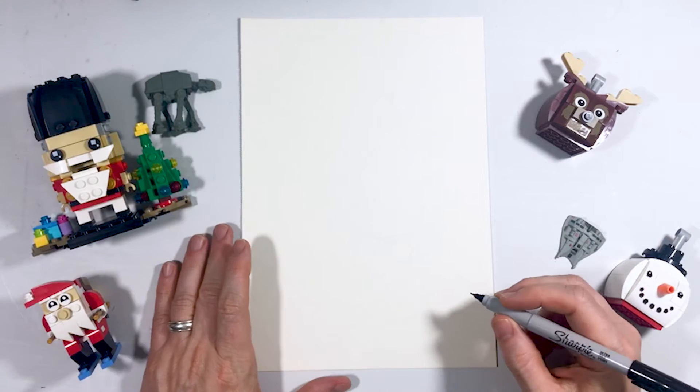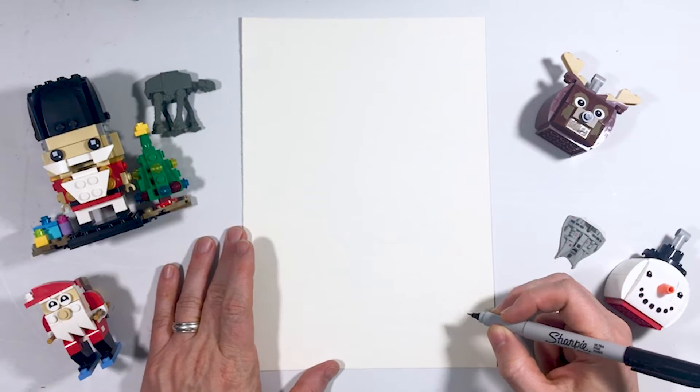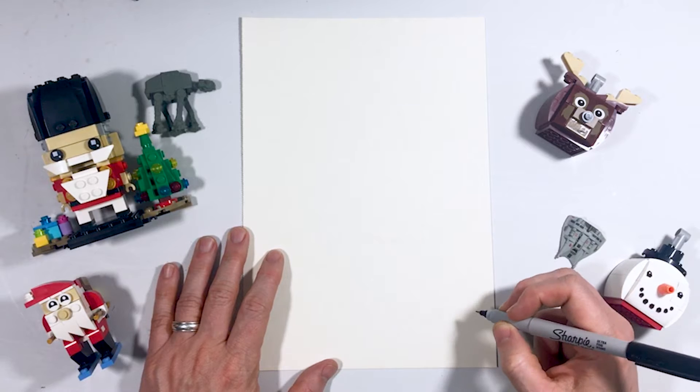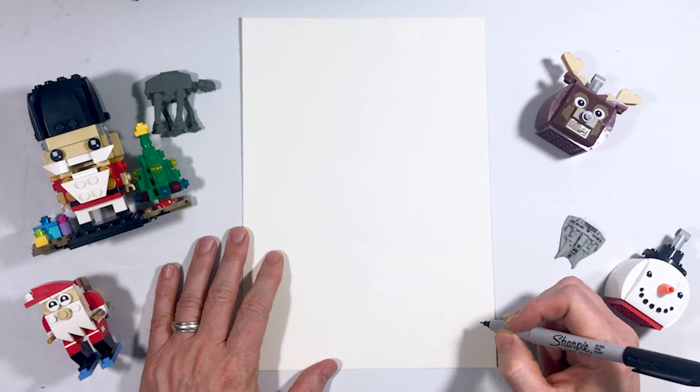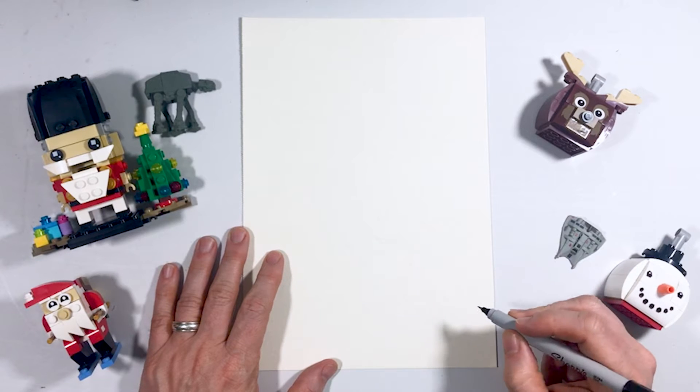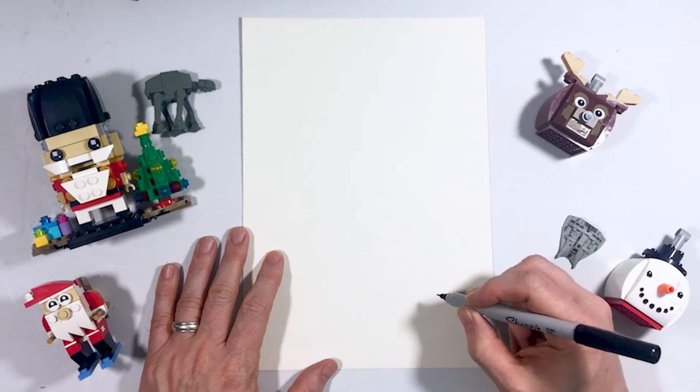Today we're going to draw Snoopy and his Christmas tree. We're going to start out by drawing the Christmas tree, and what we're going to do is start out by drawing the blanket that goes on Snoopy's Christmas tree.